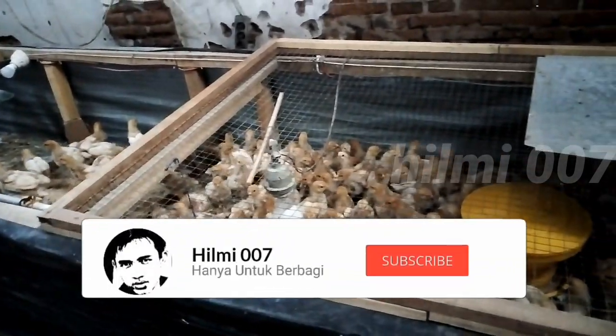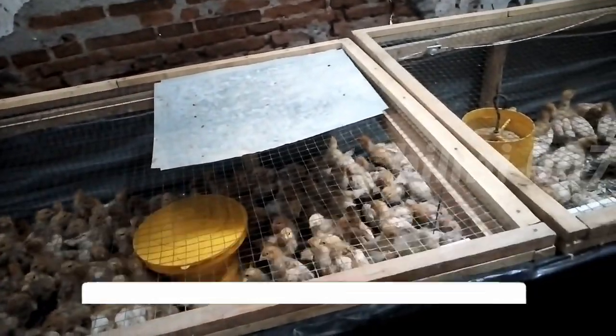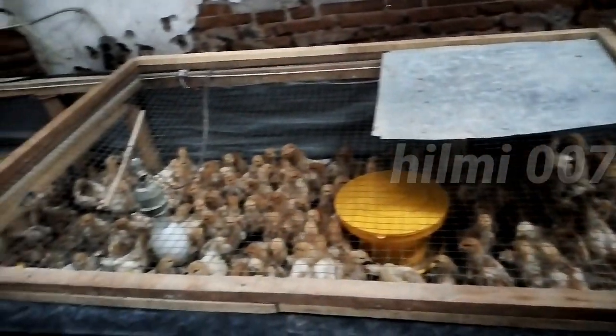Jangan lupa like, share, komen, dan subscribe. Dan pastikan tombol lonceng diklik supaya teman-teman semua dapat pemberitahuan dari video-video saya.